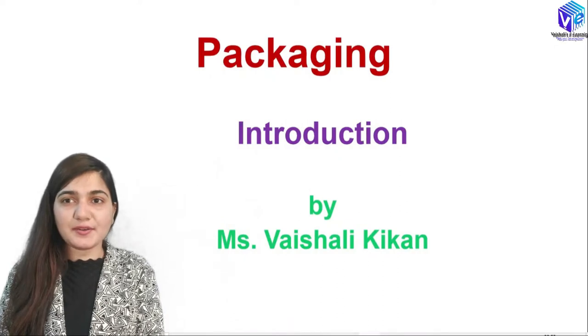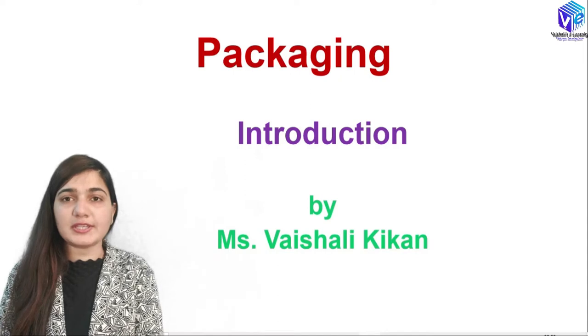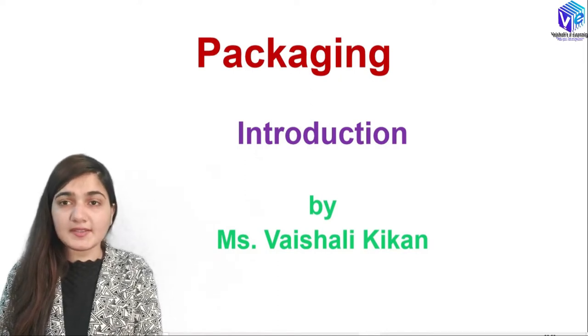Hello guys, I hope you all are doing good. I am Vishaliki Khan and we are discussing VLSI technology. Today we are moving on towards a new unit, that is packaging.